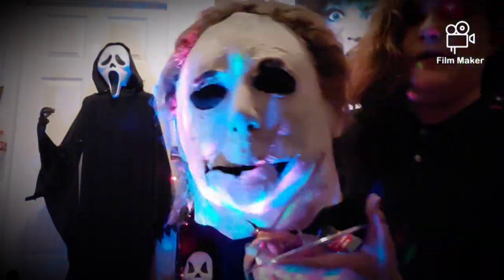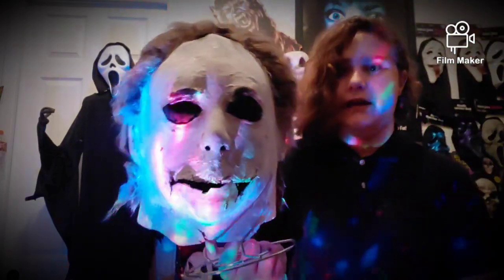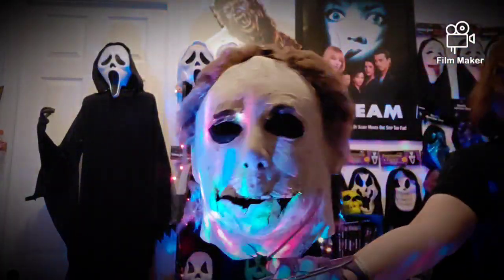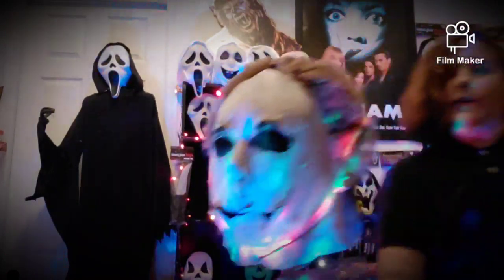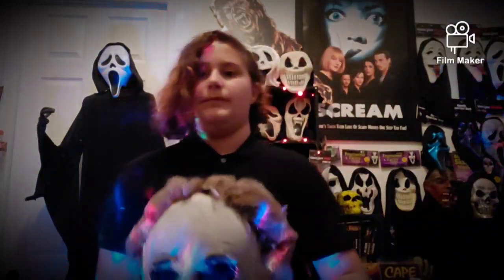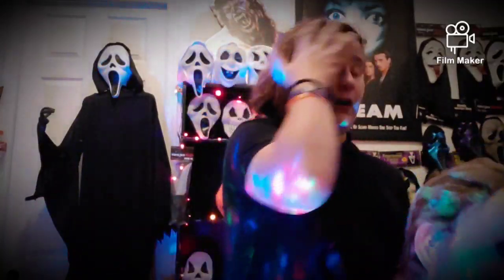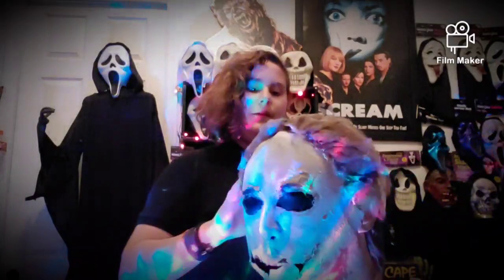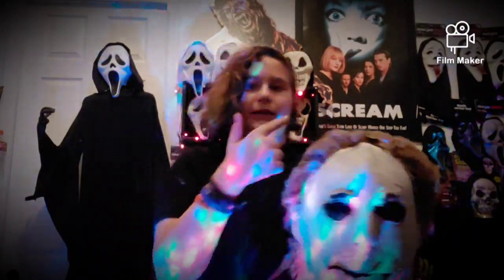I call this the Evil 88. Halloween 4 came out in 1988, and Michael Myers is the embodiment of evil. You guys may not know, but I actually have a Michael Myers and Halloween mask collection, along with my scream masks, my leather face masks, and my vintage masks in general. I have a second mask that you guys might see when I show this displayed, that you haven't seen yet, unless you're on my Instagram.